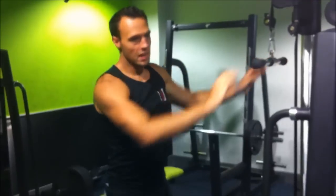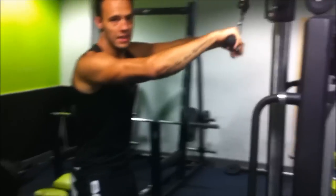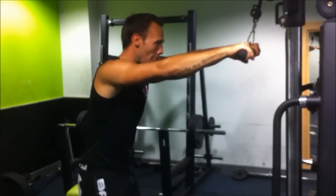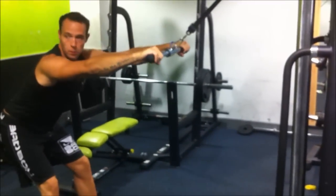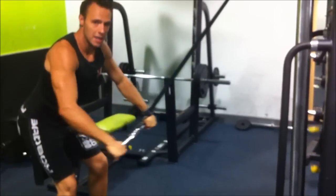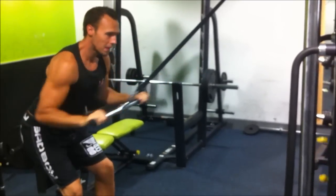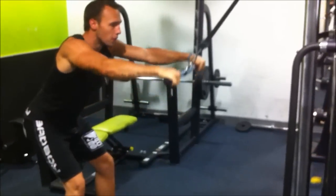The second exercise is now an isolation exercise for our lats. What I'm going to do here is a straight arm lat pull down. With this we're going to pull the bar until we've got tension. We're going to arch our back, leaning forward, and we're going to pull the bar down to our waist with straight arms — locking our arms so they're not bending, keeping them straight. Breathing out as we pull.